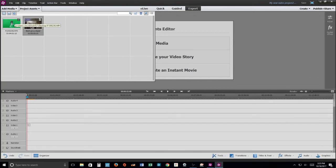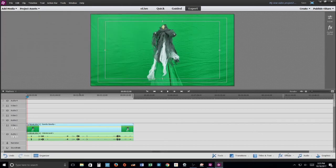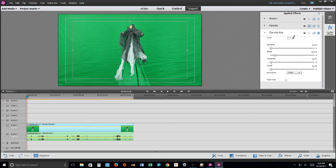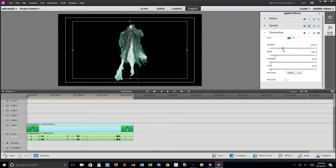Let's get to the hard part. First, we bring in our ghost image which was recorded on the green screen. Now we're going to do effects — the effect we're going to use is chroma key. Chroma key is just going to take the green and remove it. You can change how similar the blend is, and you adjust the threshold to get that cool ghost-like image.